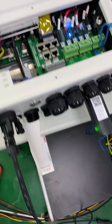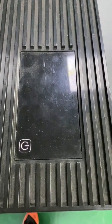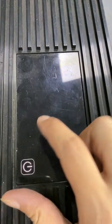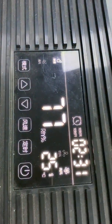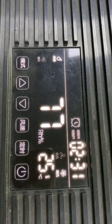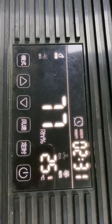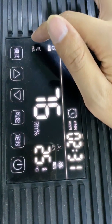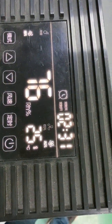Now I'm going to connect to the load. I've already connected the load — it's a dehumidifier. Let's turn it on. It's working.